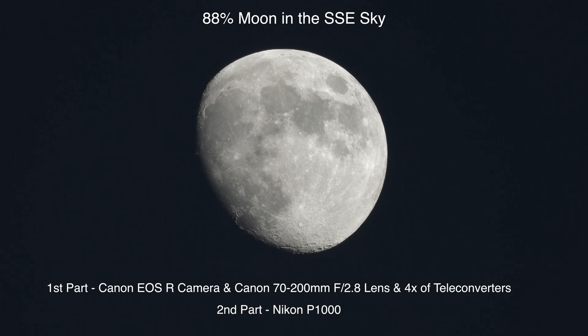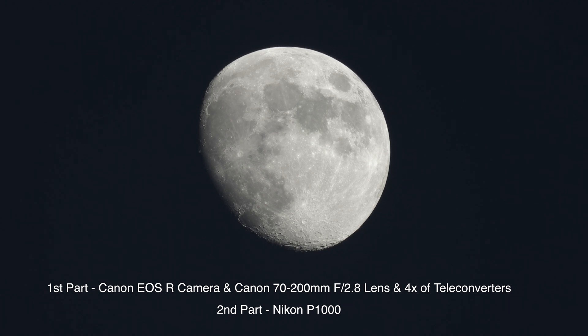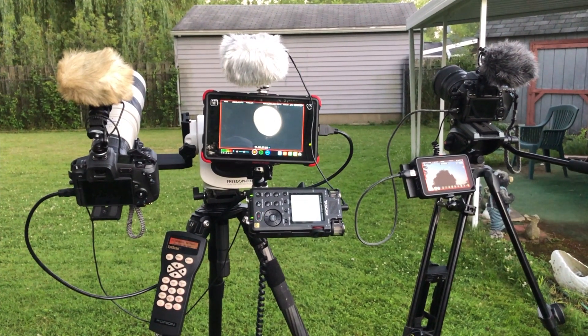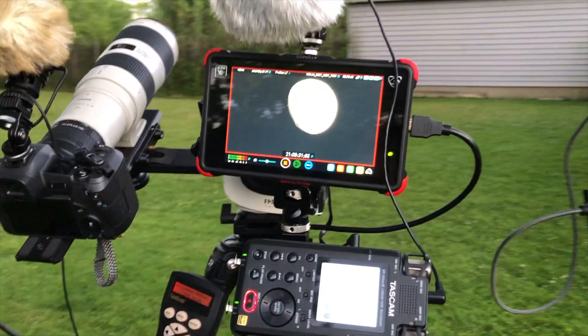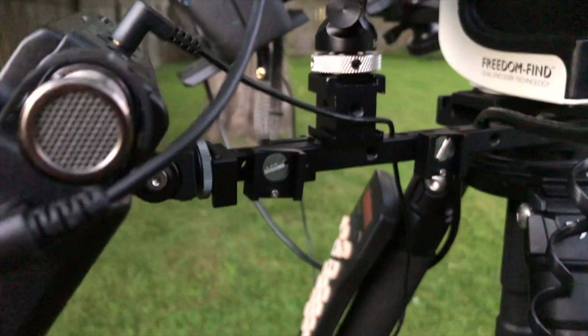Before we go any further I'm gonna take a video here. I changed things up yet again. I had to do something because the other rig was so heavy. Now I love that Hague dual camera bar — it was just perfect — but it just made everything way too heavy. This is still heavy as it is, but anyway this little $19.99 bar is so helpful.